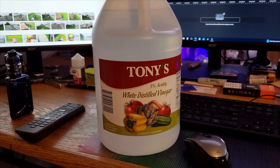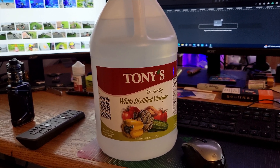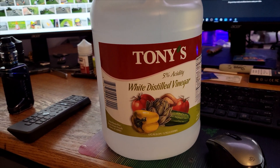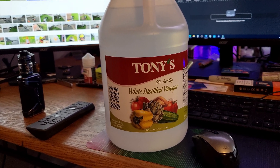Welcome back ladies and gentlemen. How's everybody doing? Hope you guys are doing pretty good. You can see I got a bottle of white vinegar. White vinegar — what do you think I'm going to do with this white vinegar? Let's go take a look.